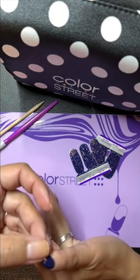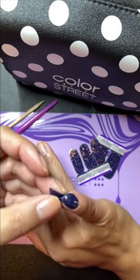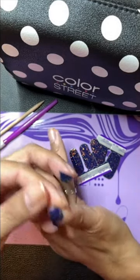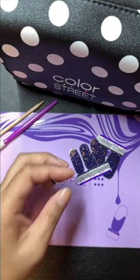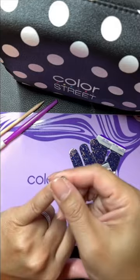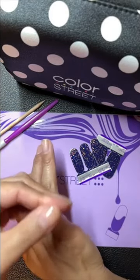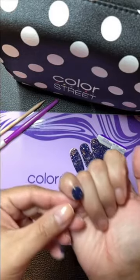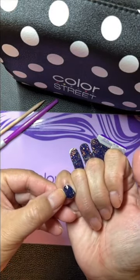I just use my thumbs to clip or cut off the excess. Sometimes I like to — you're just going to want to push down really nicely. And then if I have a little overlap on the edge, you can take your fingernail and just peel that off. So you don't need any tools.